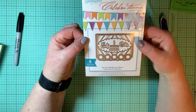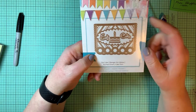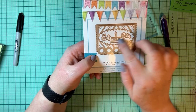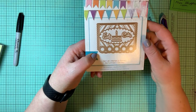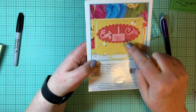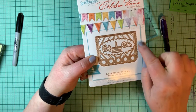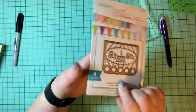Spellbinders Celebrations — this is a die that says 'eat cake.' The eat cake text and picture of the cake are not attached, so you could remove those, put a different sentiment in, or put the cake on a different card. It also cuts out a card with scallops all the way around it, so you don't even have to cut the edge of the card yourself.